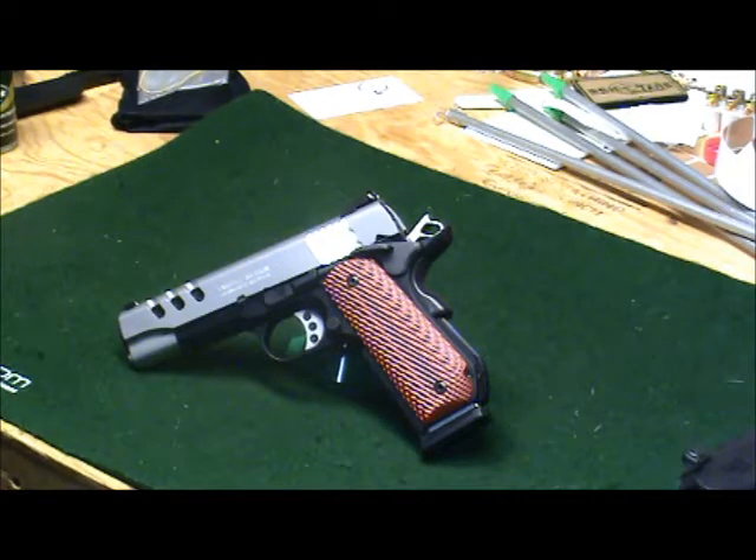Let's do a review of the Smith & Wesson Performance Center. This is the bobtail model, or the PC 1911 Commander size. This is a .45 caliber, single-action pistol.